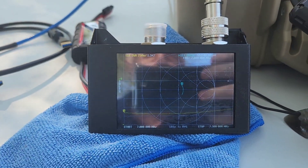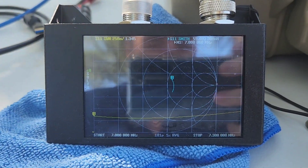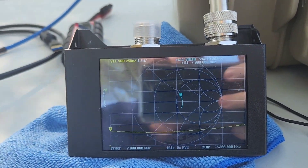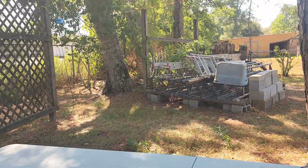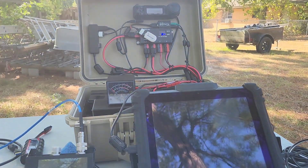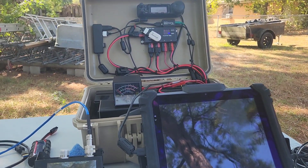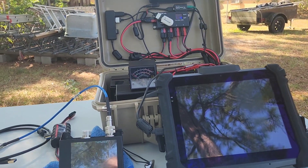Anyway, I hope this helps somebody that's setting up their new real portable EFED half-wave antenna. Once again, this is N5BSB from out here in my backyard. I'm fixing to hook up my radio and do a little bit of FT8 or something — I may do another video and add on to this one.